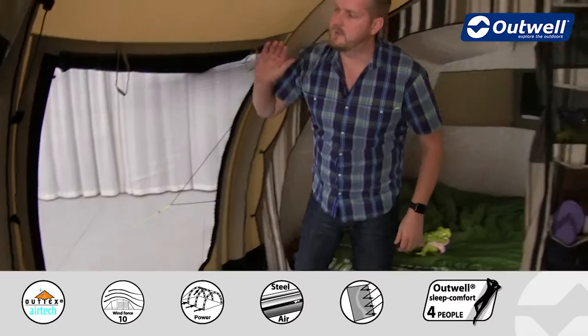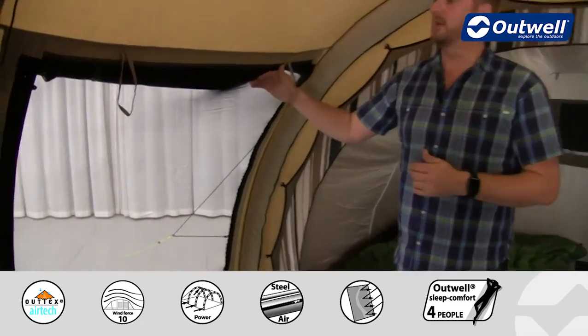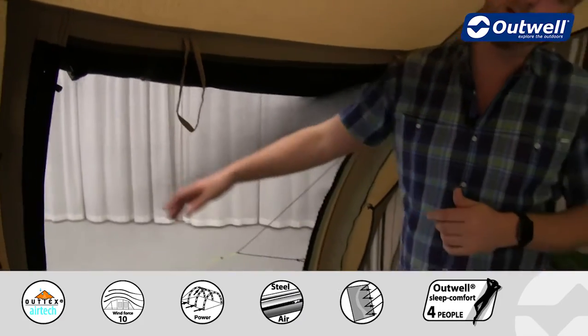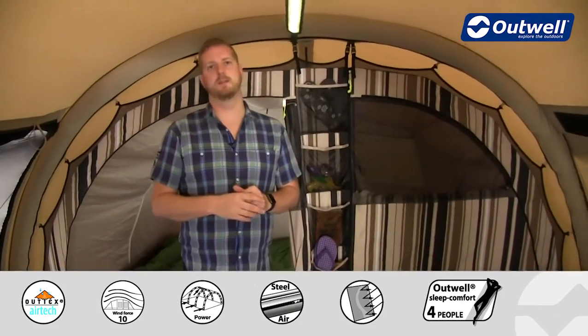The side door here is the same as the front door — you have that outside poly-cotton door with a window on it, rolled away at the moment, and then you also have a full zip mesh door in here as well, giving great ventilation properties within this tent.